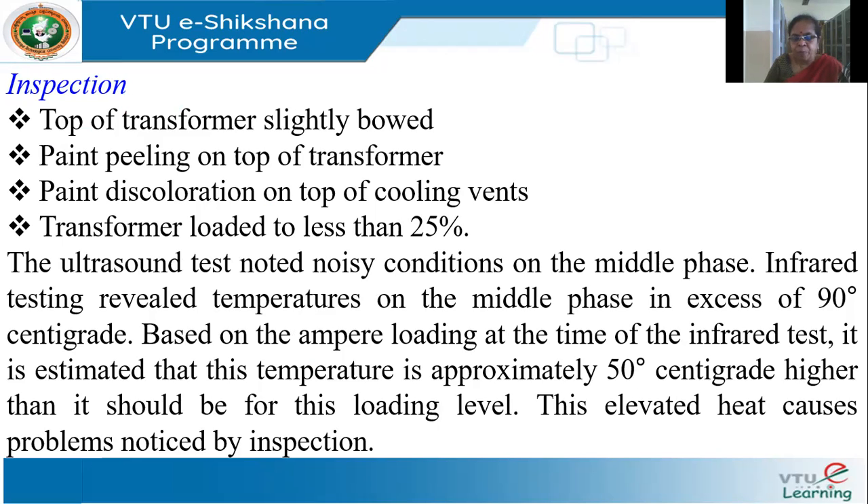On further investigation, they found the middle phase was noisy. They then performed infrared thermal testing and observed that the temperature of the middle phase was in excess of 90 degrees centigrade. For that loading condition it should have been around 50 degrees centigrade, so it was much higher than expected. This elevated heat was causing all the observed problems.